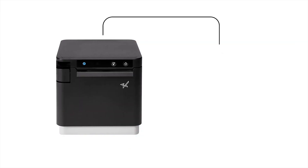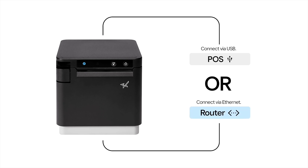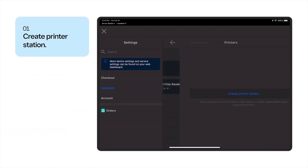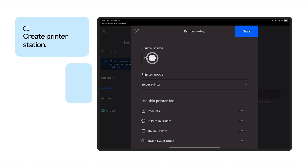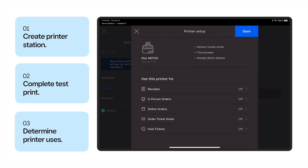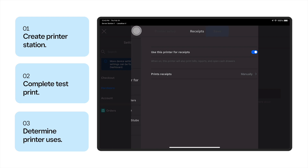First, plug your printer into the Square Accessory Hub with the USB cable, or connect the printer to your network with an Ethernet cable. Then go to the POS settings and create a printer station. Select the printer and do a test print to make sure it is connected to the device. From there, select the ways the printer will be used and click Save.